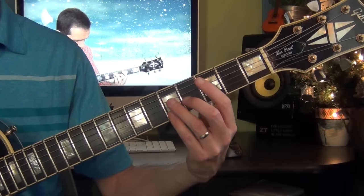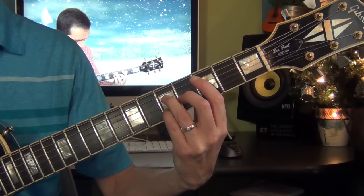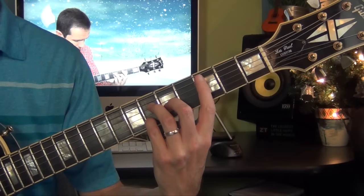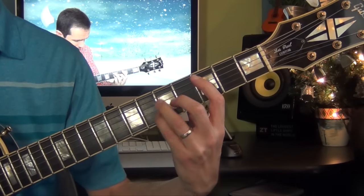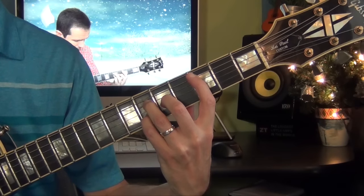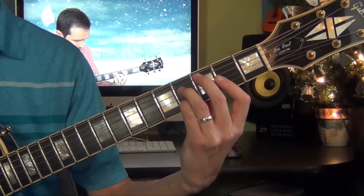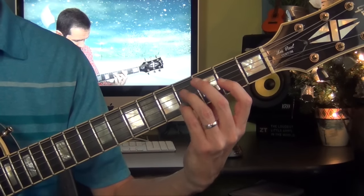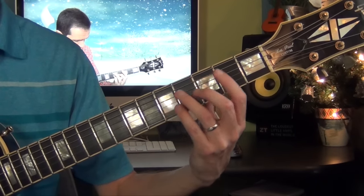I start with a C major 7. Then I go a half-step higher, but I keep the bass on the note C. Then I go back again to C major 7. Then a C diminished 7. Then back again to C major 7. So let me play this part.